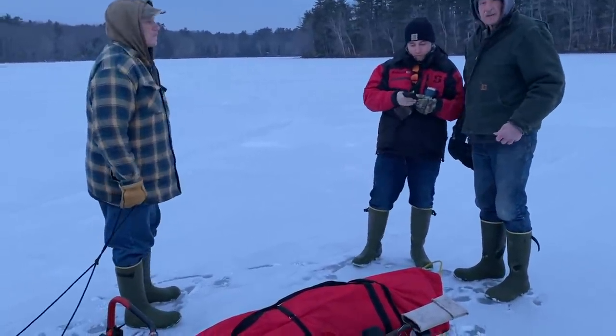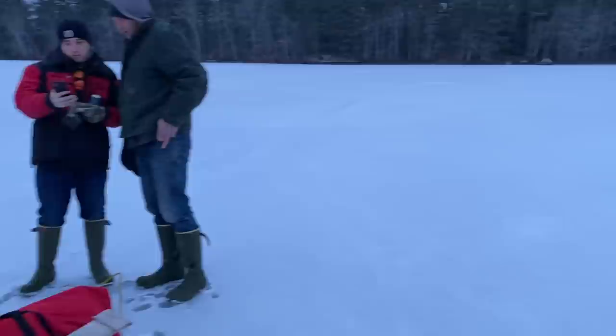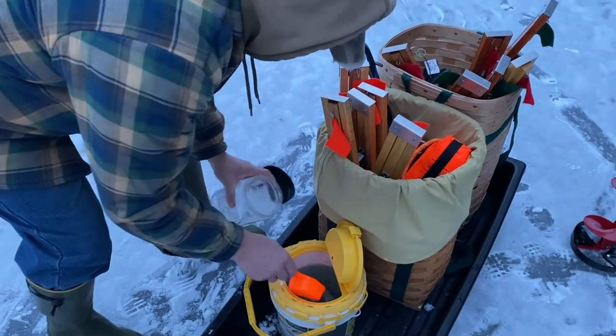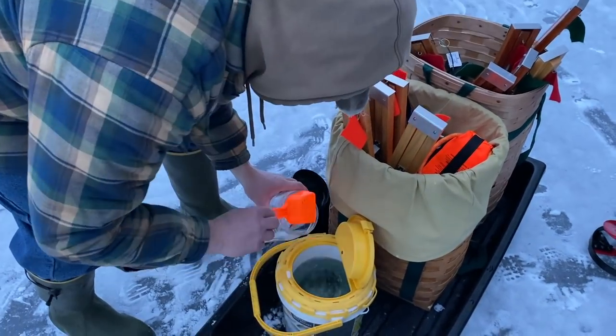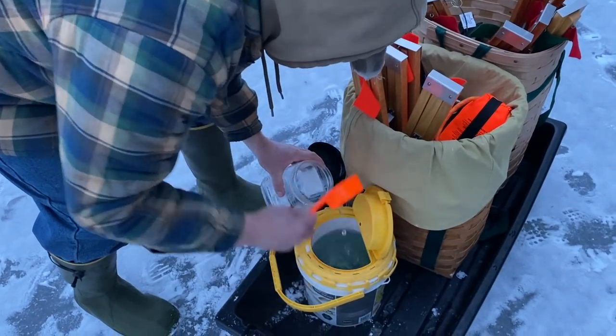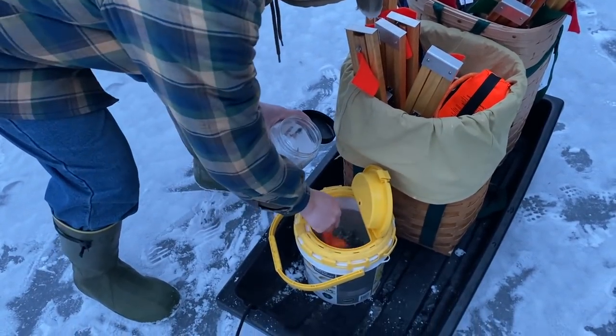Here we are, right now. Where are we? It's coming this way. We're right here. Are these mediums at Abden's? Yeah. Water level is down like three feet from that high water mark. That's brutal.